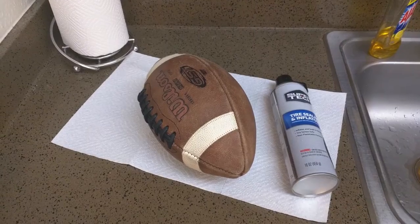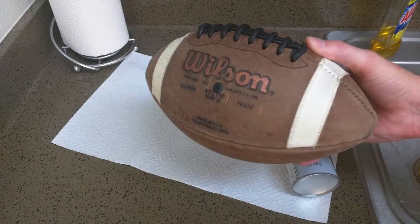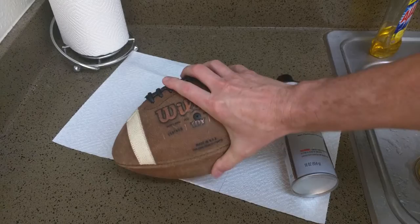If you got a football and it's going low — like if you have it sitting around for a few days and it goes flat — this is the easy way to fix it. This is a leather football for my son, it's about a $65 ball and we got it and it goes flat in a day or two.